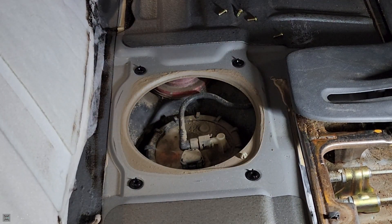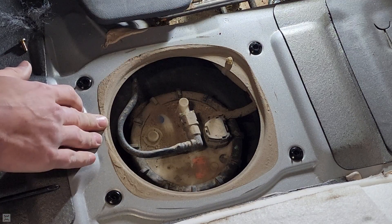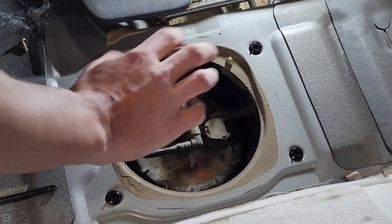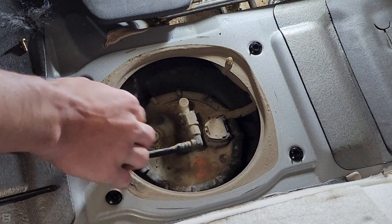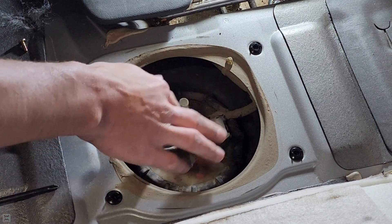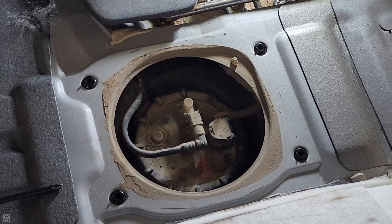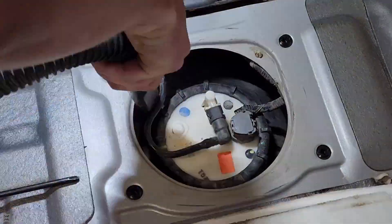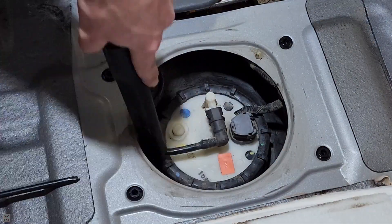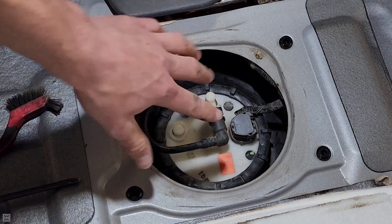Pry it off — it has a little bit of sealant around it — and now we have access to our fuel pump. You can see it's quite dirty with a lot of dirt all over it. Before we open up the tank, spray all of this off, use an air compressor or a vacuum and suck it all up so we don't get any dirt and debris inside the tank. I'm going to take a shop vac and a brush, knock everything loose, and suck it all up. That's the cleanest way to do it. All cleaned up — now we can start removing it.